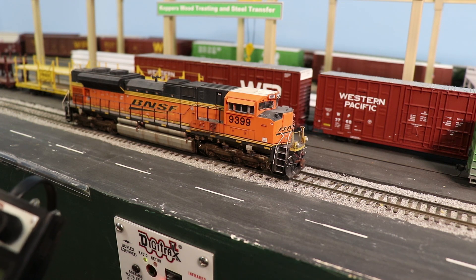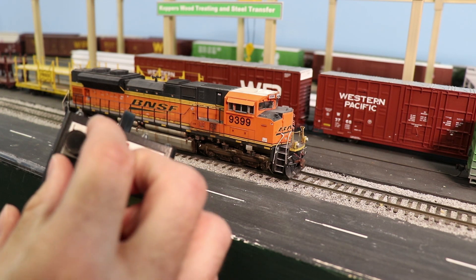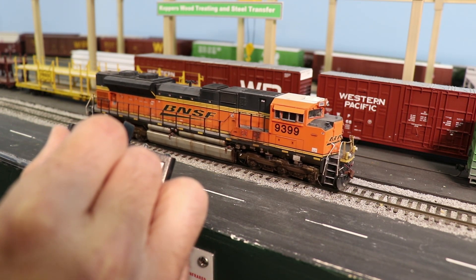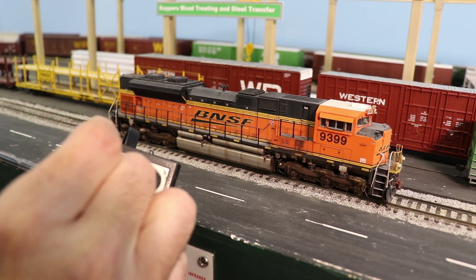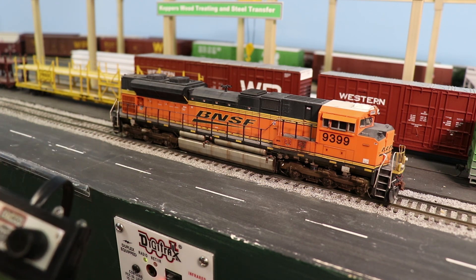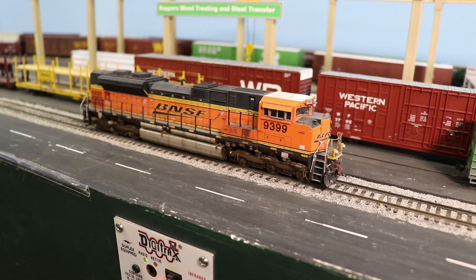You can see all the function buttons work like they should on DCC. You can also go ahead and control it like you normally would on DCC as well. We'll go ahead and shut off that prime mover so we can talk. Everything works on DCC like it should. Now one thing to keep in mind is that if you are using the locomotive in DCC mode, you are now limited to DCC and will not get any of the abilities that RailPro has.